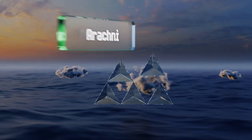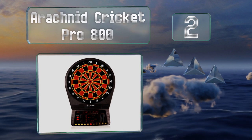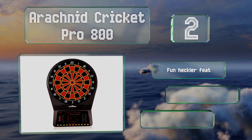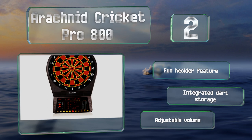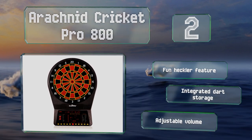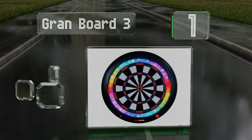At number two, the Arachnid Cricket Pro 800 is a regulation size model that's ideal for home tournaments. It offers nearly 40 different games with multiple variations, for a grand total of 179 playing options. Up to eight players can use it at the same time, and it includes a fun heckler feature, integrated dart storage, and adjustable volume levels.